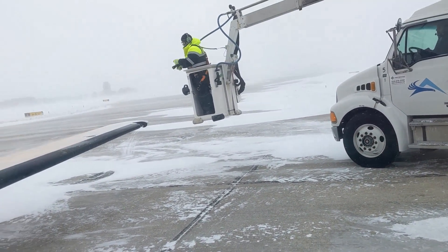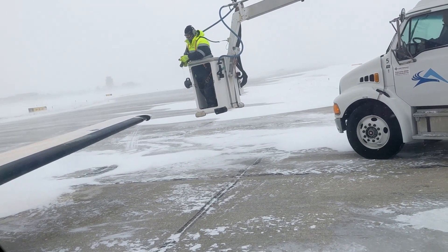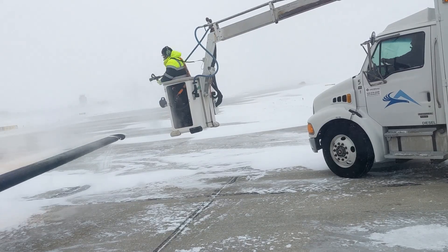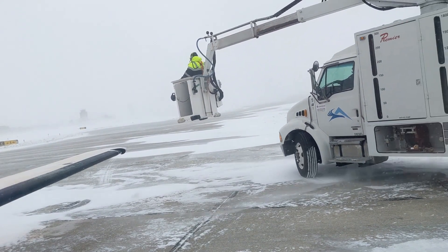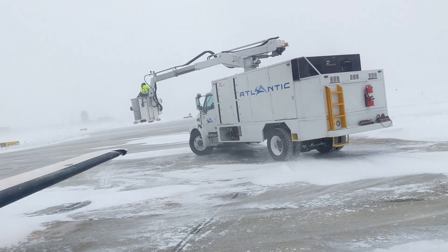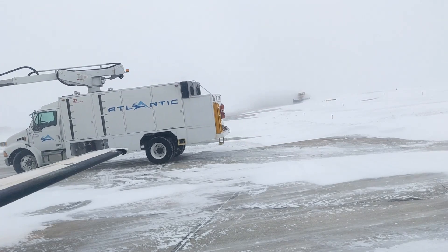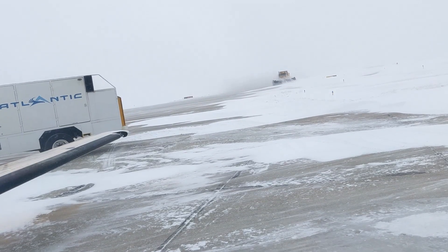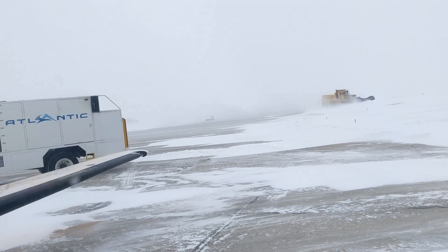This is Type 1 fluid being applied right now. This is a de-ice fluid — this is clearing ice from the aircraft. It is applied hot. It will clear ice, but in these extremely cold temperatures — right now it's about 5 degrees Fahrenheit, well below freezing — that Type 1 fluid will actually re-freeze if we let it sit for more than about 5 minutes.